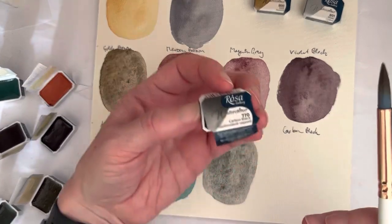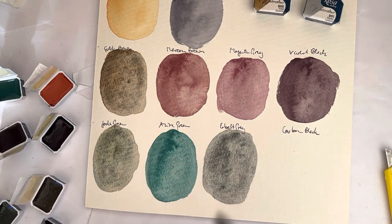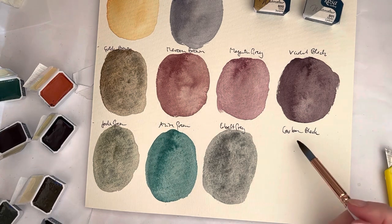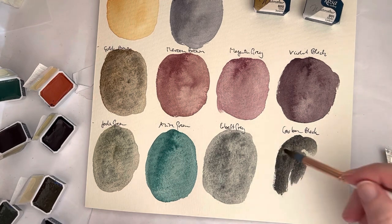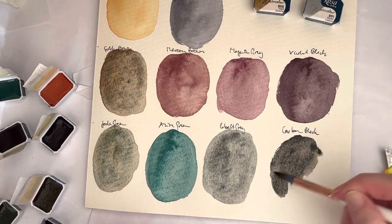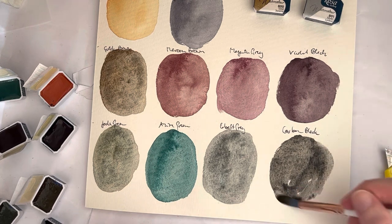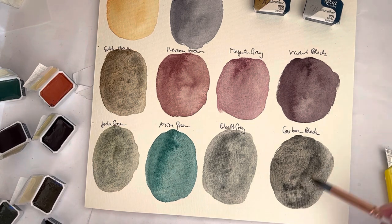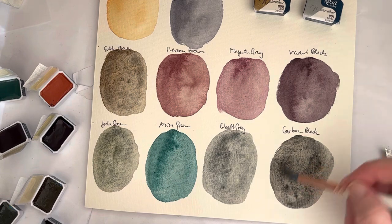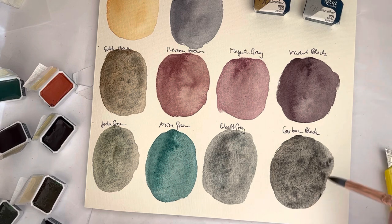And then we have Carbon Black, which is a mixture of PBK7 and PY42. That's also a good night sky color, and a nice color for a moon — if you maybe add a bit of French Ultramarine or something like that. Or as an alternative to Iron Oxide Black, maybe.